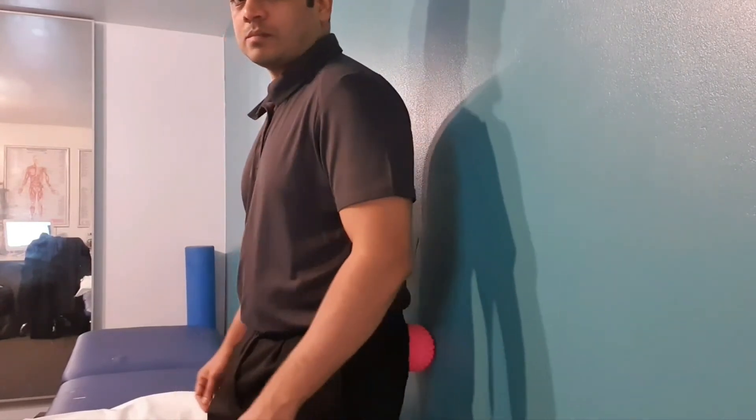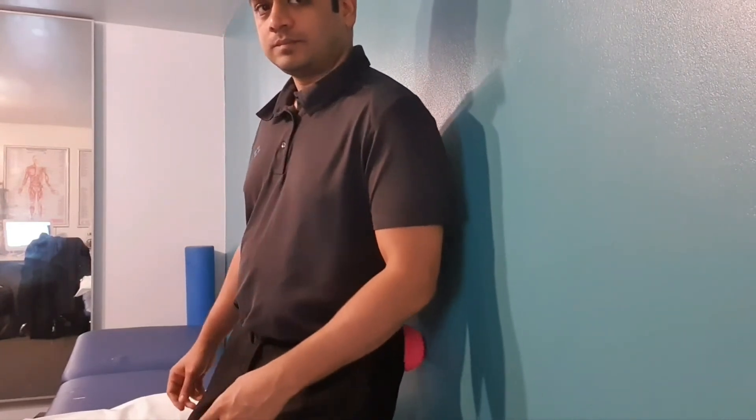Just vary the pressure as per your tolerance. You can hold the ball over the painful area for 10 deep breaths if you are struggling to move.